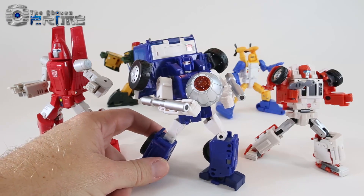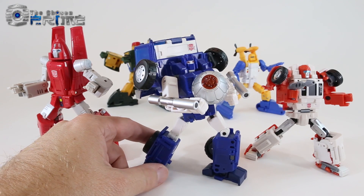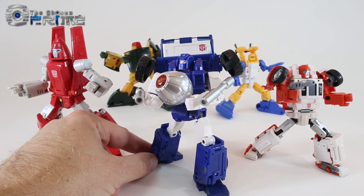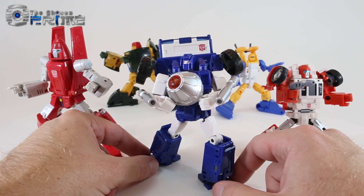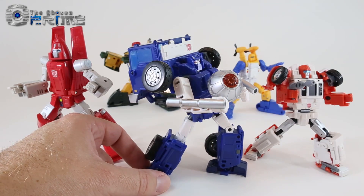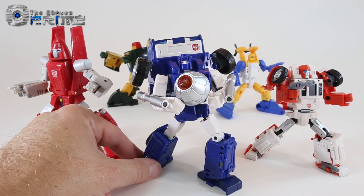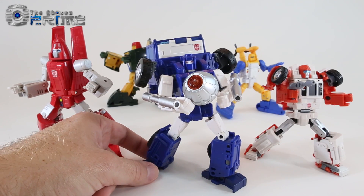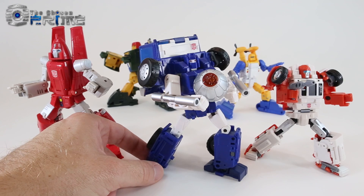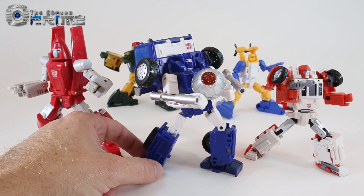Some final thoughts on BadCube's OTS-13 Warrior Piper, their take on a Maspy-styled version of G1 Pipes: building off what they learned with Huff 2.0, this version of Pipes is an excellent G1 character done for Masterpiece collections. He's different enough yet unique and fun from Huff to be his own standalone figure, hitting all the right notes for an updated G1 Pipes. He's by far better than X-Transbot Stacks. Piper is currently available from Chosen Prime and comes recommended — another solid Maspy Minibot from BadCube.